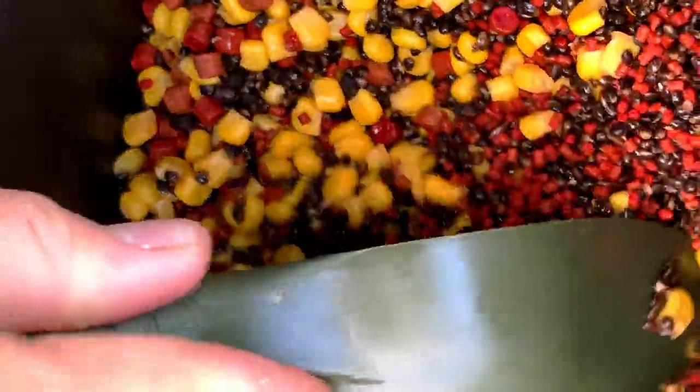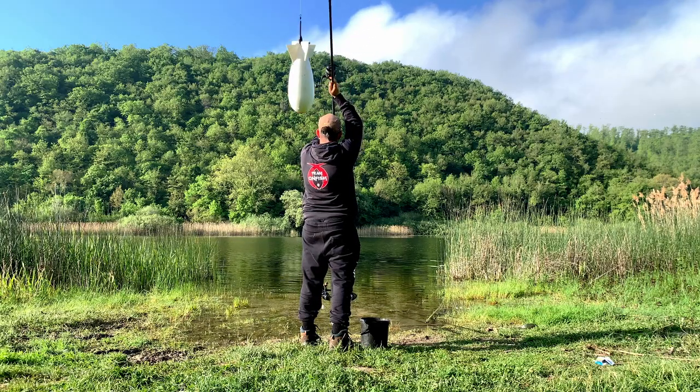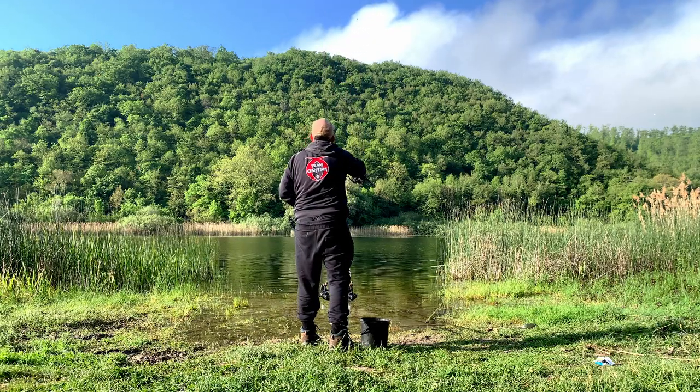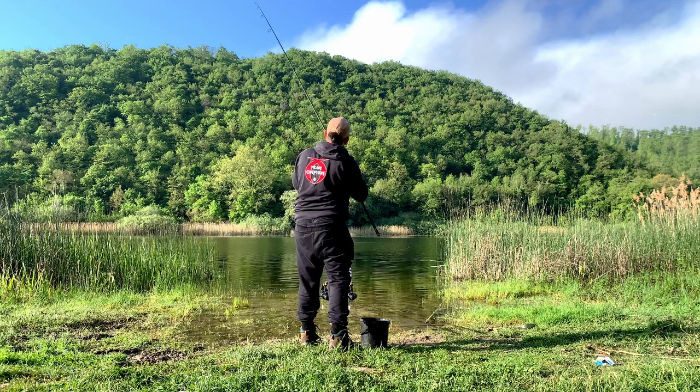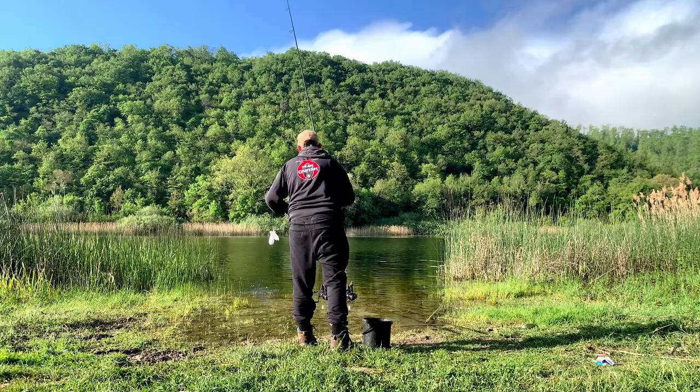For my spomb mix I used 3mm pellets — both krill and halibut — a very few 6mm pellets, hemp (I use the 4kg tubs from Onfish which allow me to have hemp for the whole season without ever running out), and tinned sweetcorn — the simple kind we can easily find at the supermarket or discount store. Three or four spombs per spot without overdoing it, to create an initial bed of particles where tench can find food to pick at and stay on the spot as long as possible.